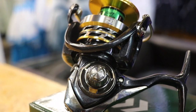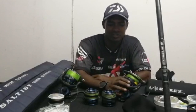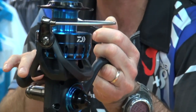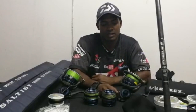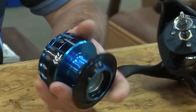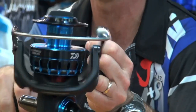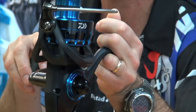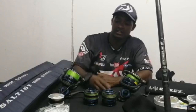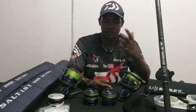Moving on to my reels — I've got two reels: the Solter 65 and the Solter 8000. The interesting thing about these reels is that the 65 spool actually interchanges with the 8000, and vice versa. This led me to buy two extra spools, which is very versatile because I can scale down or scale up whenever I choose.